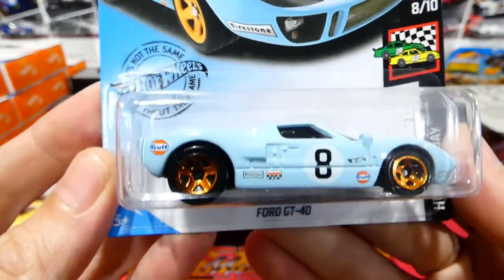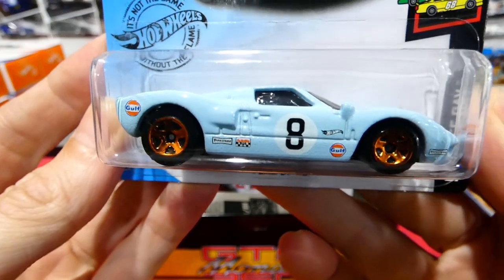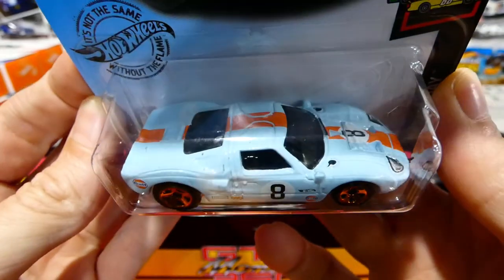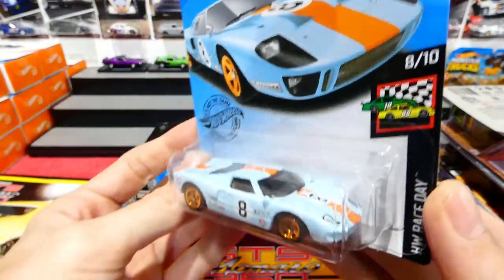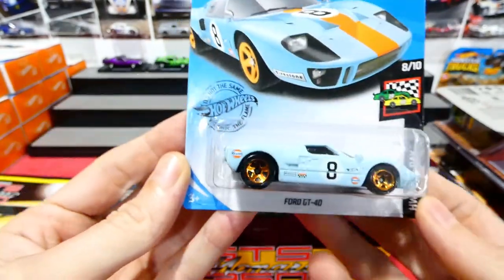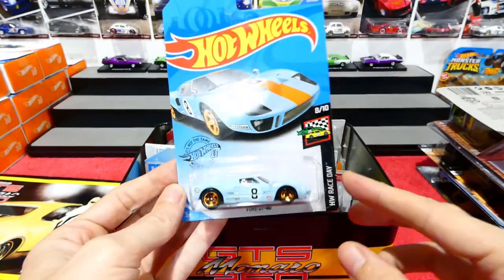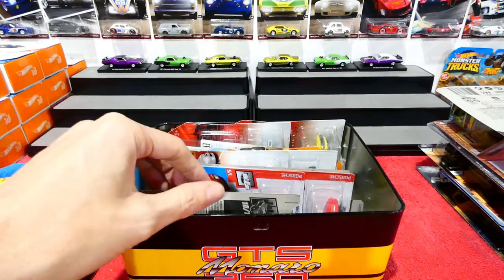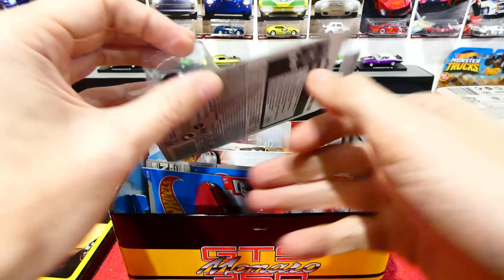First off, the brand new Ford GT40 in the Golf livery with some really nice golden wheels. Very cool looking car. I'm not gonna open this one just yet - I'm gonna wait until I get another one, because that's too cool and it will go with my Golf collection. Next, there are some cars at the back we can open.